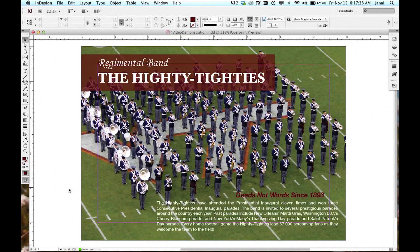Hi, my name is Janae. I am a graphic designer at Virginia Tech Printing Services. In this video, I am going to demonstrate how to correctly pull a bleed in InDesign.